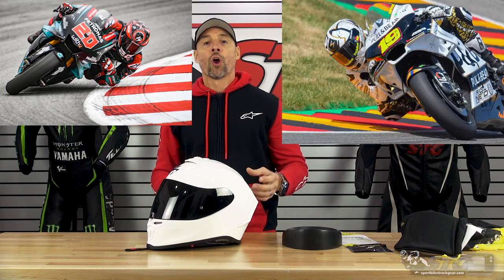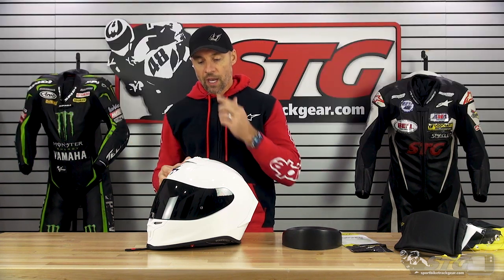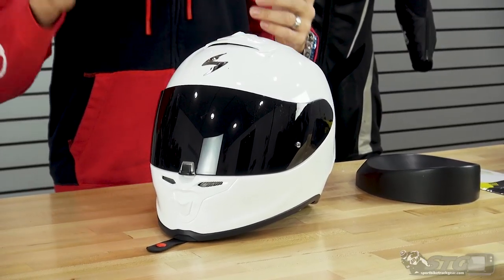The Scorpion EXO-1R Air Helmet is a brand-new, from-the-ground-up, full-face sport helmet intended for street riding, but track days and road racing is really what this was built for. If you're a MotoGP fan or a World Superbike fan, odds are you've already seen Quartararo or Bautista riding in this very same helmet during the development process. This is going to replace their EXO-R2000, which was a previous attempt at building their first real high-end helmet. While that was a good helmet, this is leaps and bounds above that.